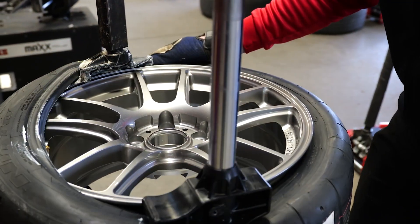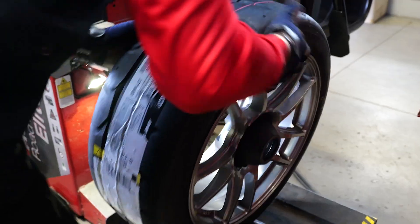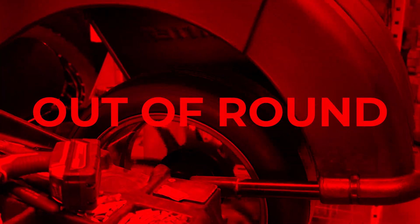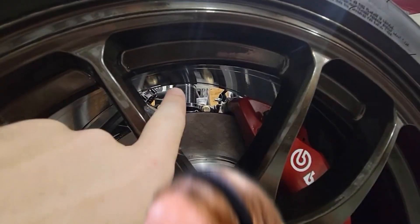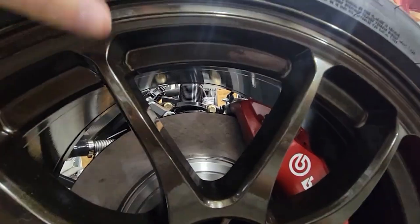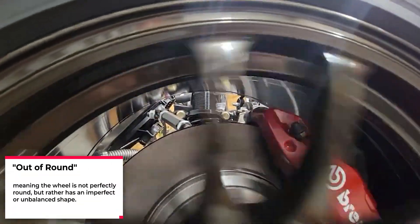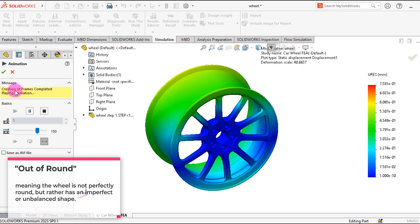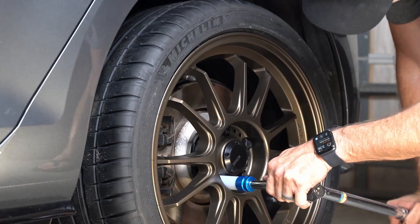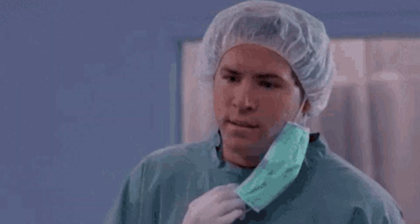We've all been there before — we've had a bent wheel, or maybe we went to a wheel and tire shop to have our wheels rebalanced, or we're bringing them a new set of wheels and one of the wheels comes up and they say, 'Hey, your wheel is out of round.' What does that mean, and what does that mean for the wheel? Out of round essentially means the wheel is bent in some fashion. Some are worse than others; some can still be usable and others can't. Sometimes out of round, while it seems simple, isn't properly diagnosed.